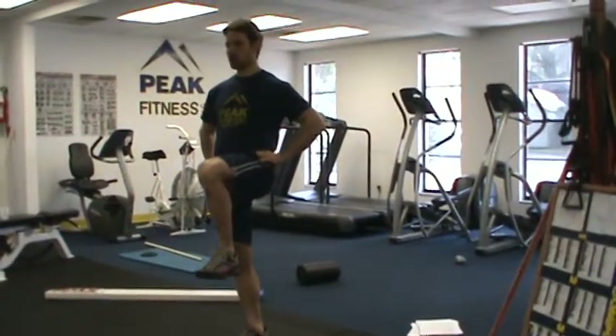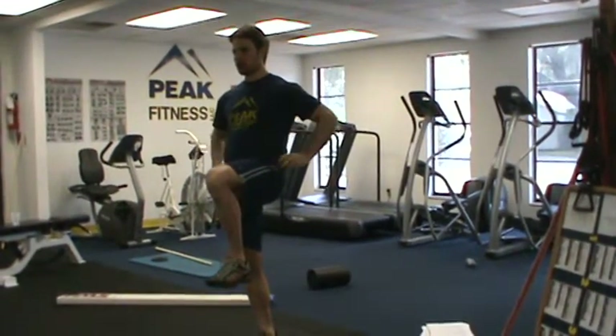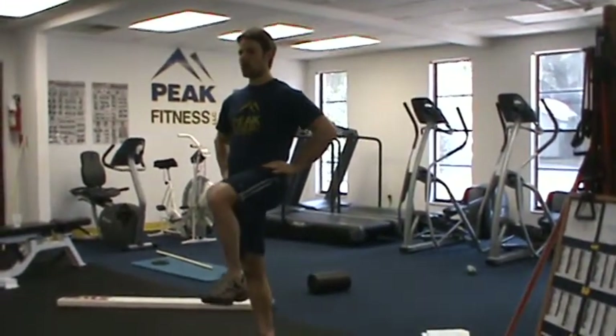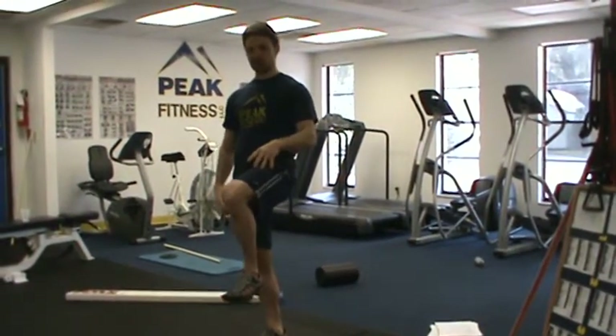What I'm looking for here is whether they can balance first and foremost, and then I'm also looking at the position of their torso. When they raise up, do they crunch in, do they compensate — can they raise their leg up without their waist shifting or the position of their knee shifting?